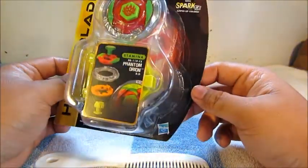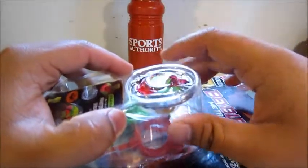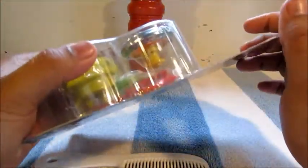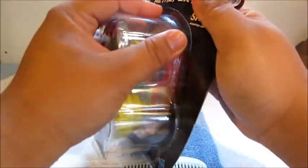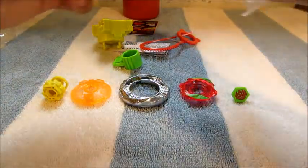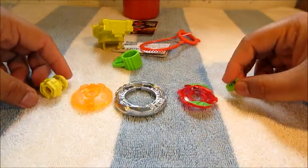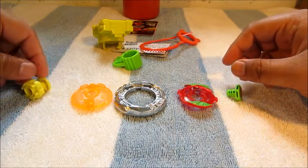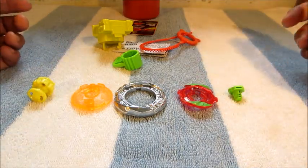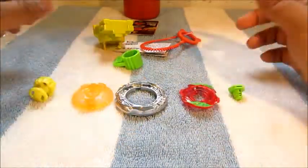Alright, let's get it open and see what we got. Here we have everything out of the packaging and disassembled, because Hasbro thinks we're lazy — and most of us are — but I actually like putting it together.